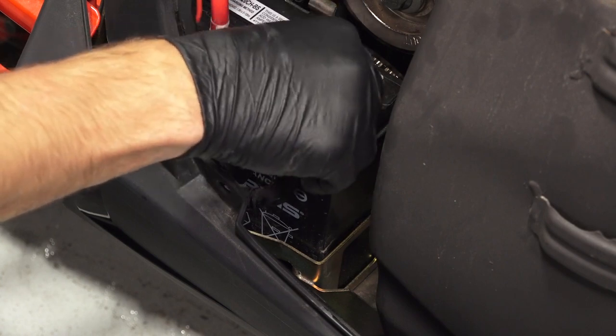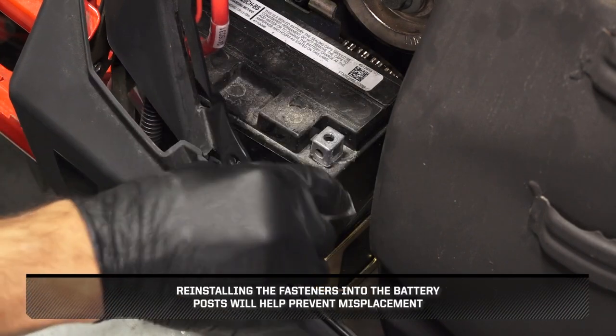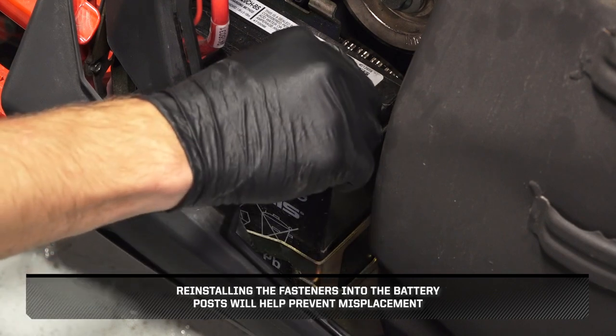Set the negative cable aside. Reinstalling the fasteners into the battery posts will help prevent misplacement.